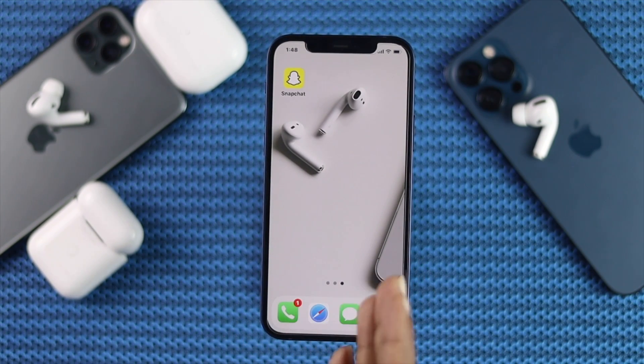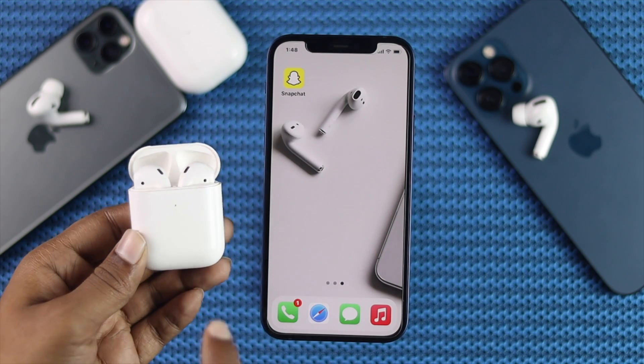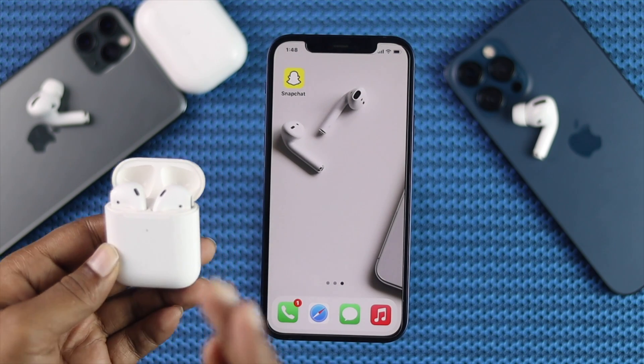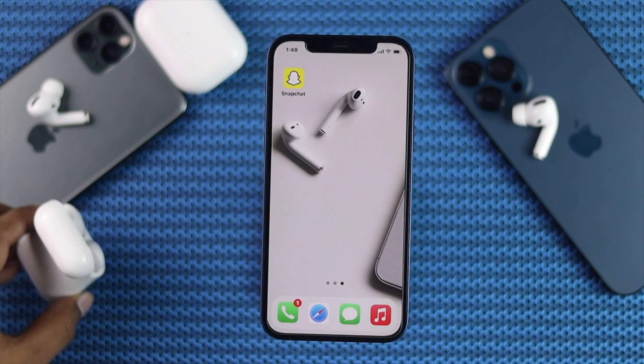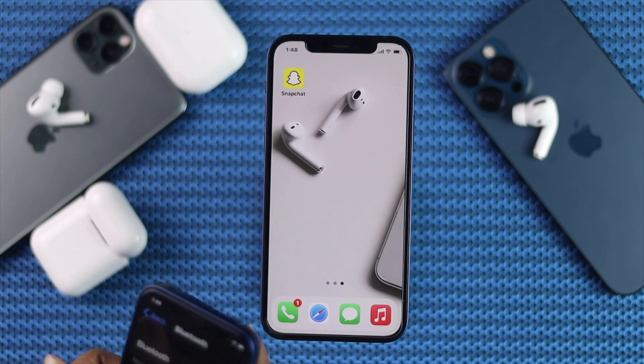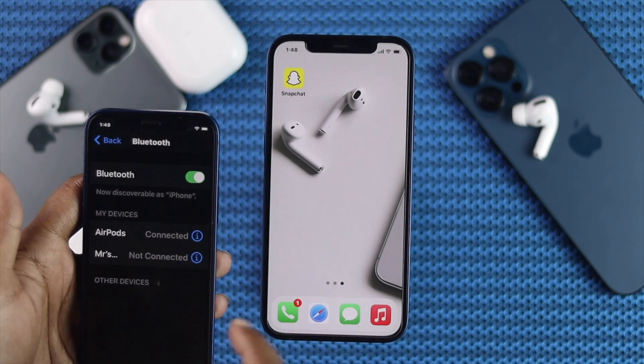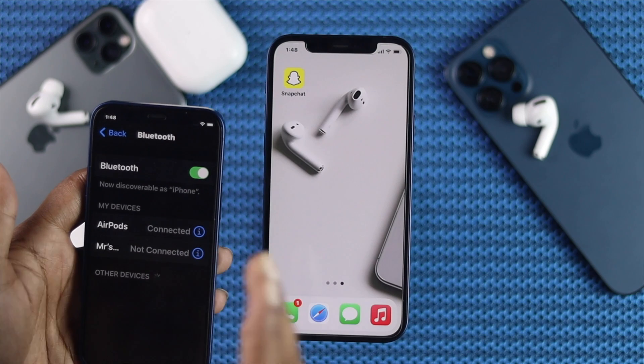Alright guys, the next thing we're going to talk about is to check whether your AirPod is connected with multiple devices or not. If you see that your AirPod is connected with multiple devices, that can interfere with the network. In that case, all you can do is go ahead and grab your other device that you think it may be connected with.